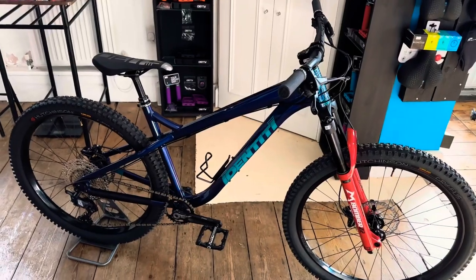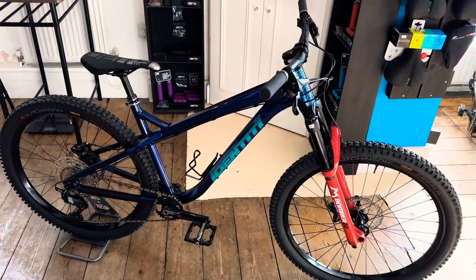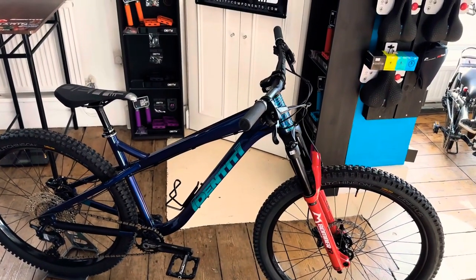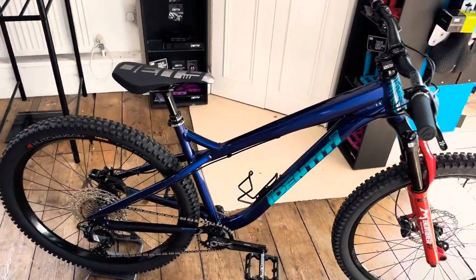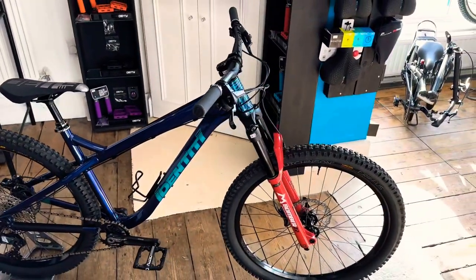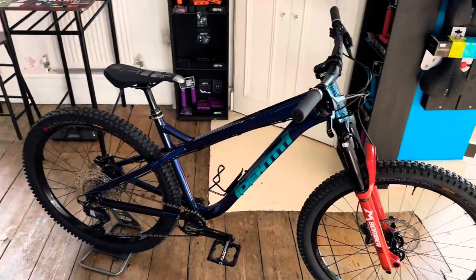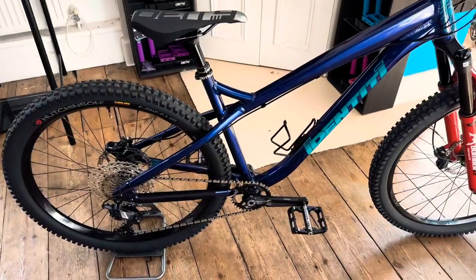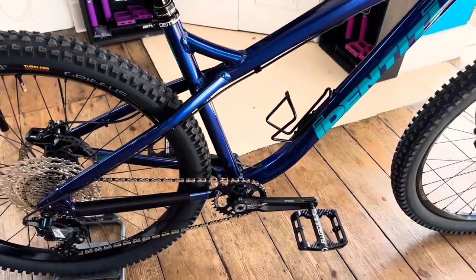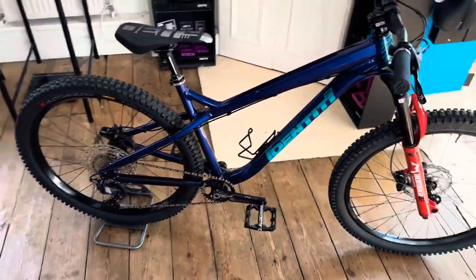Aluminium frame, 600 series alloy. Geometry-wise, you're looking at a 64.5 degree head angle and a 73 degree seat tube angle. Nice and slack at the front, but not too slack. I really like the slackened out seat post — it puts the bottom bracket in front of you, which is great if you like to be on the back wheel and do manuals.